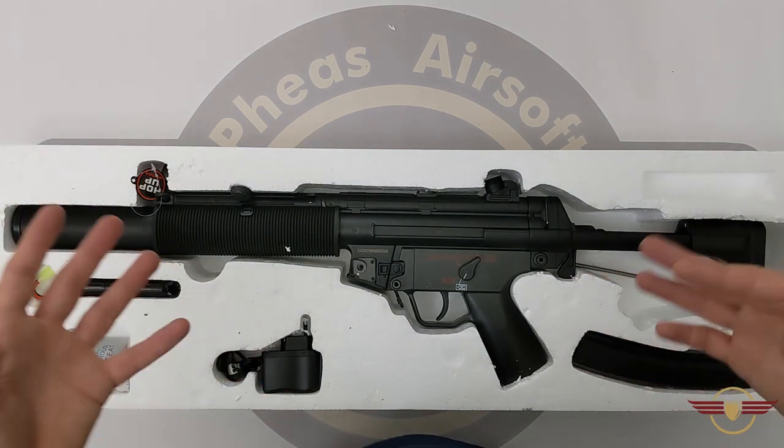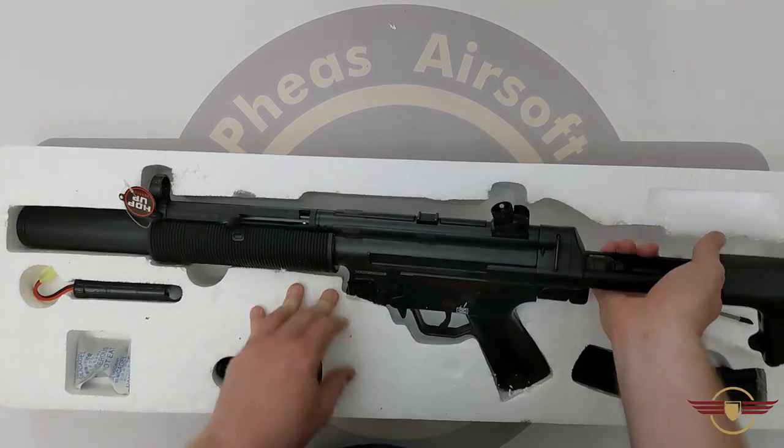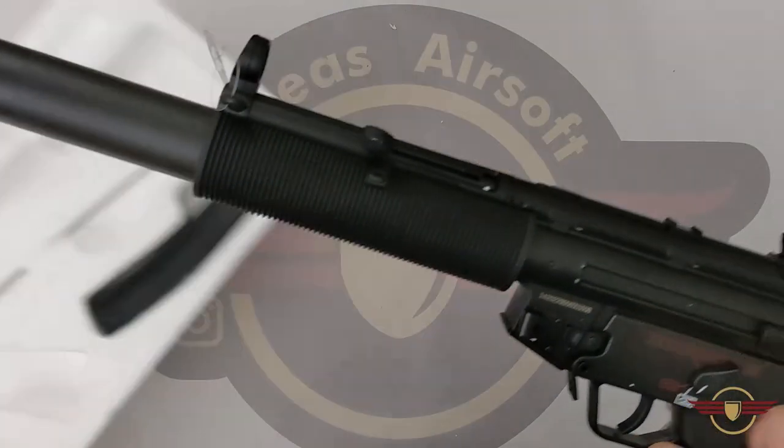Better chargers are available and probably should be bought — they'll look after the battery better. You've also got the cleaning rod underneath. Now let's get this out and get rid of this polystyrene.